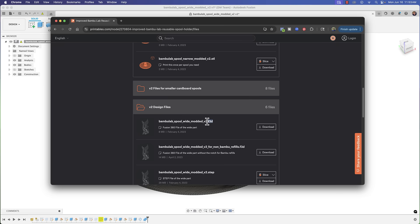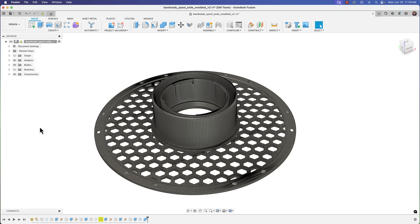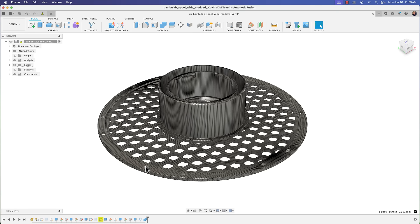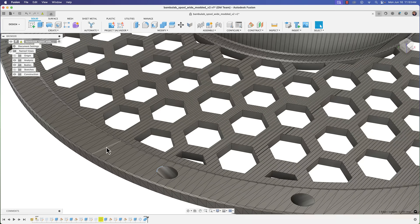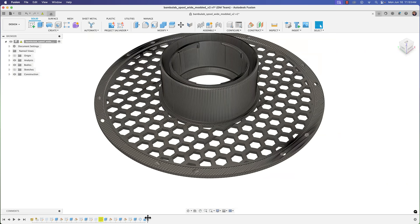So I went ahead and imported it into Fusion, but it was a trick. This is not a native Fusion file — you can see these triangles which tell you this was brought in as a mesh and then edited.